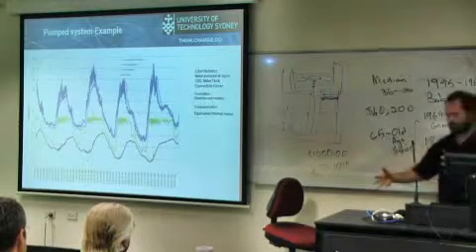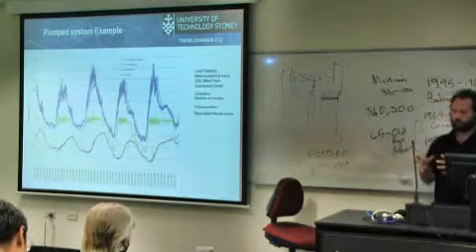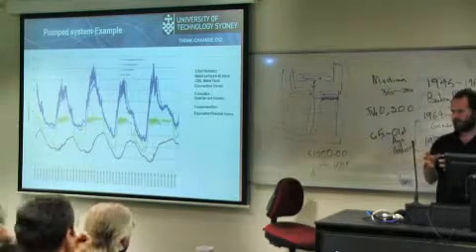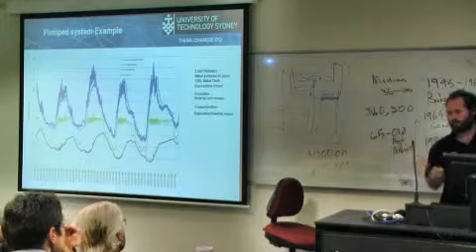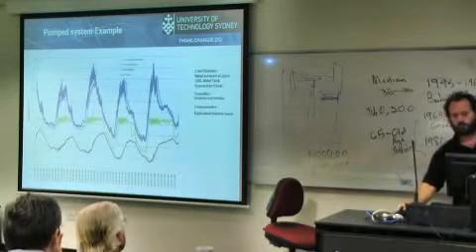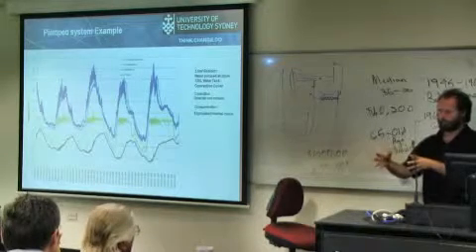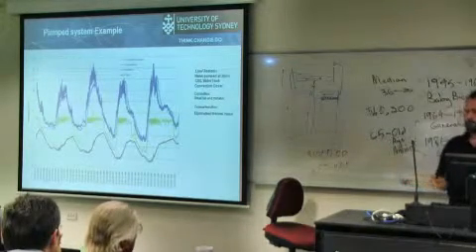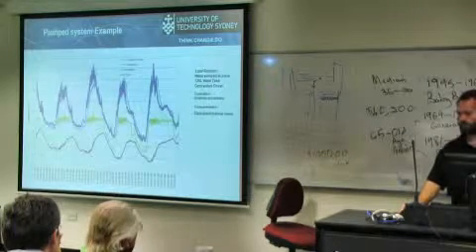I've put in two insulated boxes, about this sort of size, with a bit of thermal mass in them — they've got about 2 litres of water internally. One has a small radiator and a fan so I can maintain the temperature, which is this green one. The other box is exactly the same with the same thermal mass inside, so I can compare what happens through the day to see if I can maintain the temperature cold.